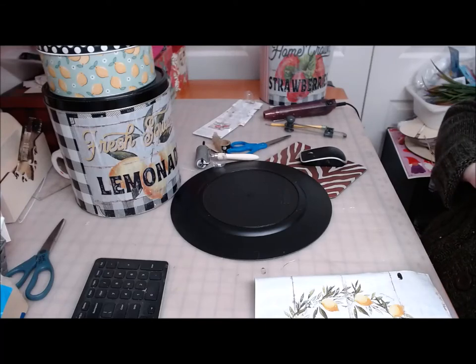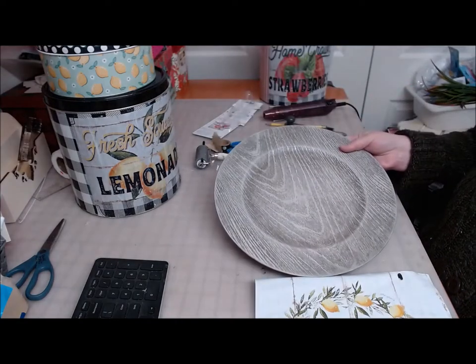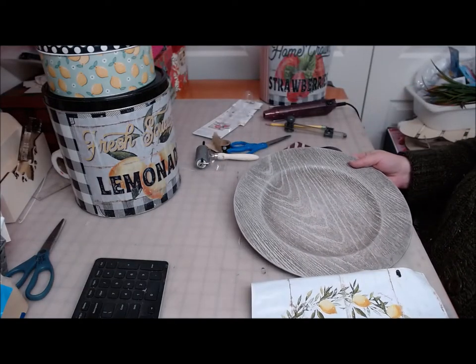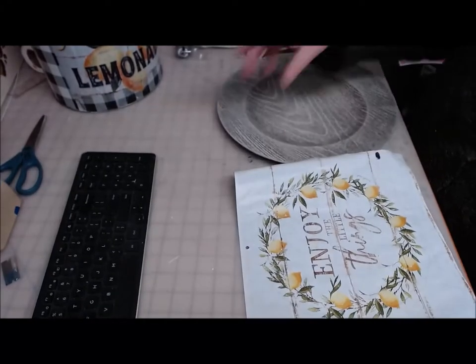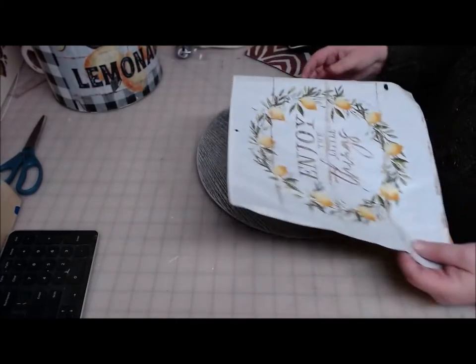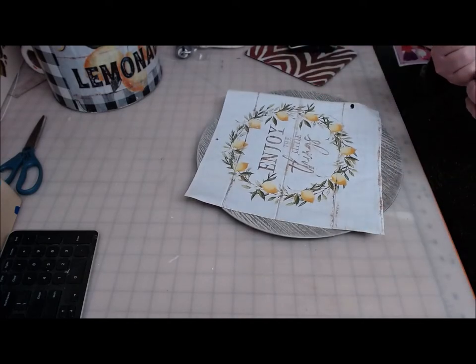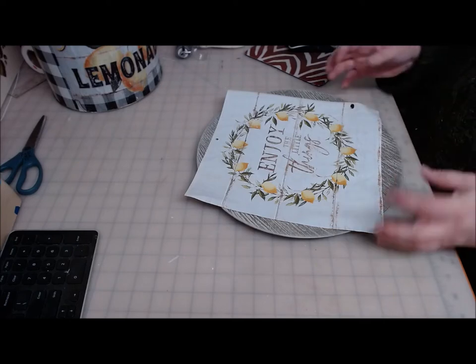Hi everyone, welcome back to Crafting at Whimsy Wonderland. My name is Stacy. I'm going to be doing a charger plate lemon decor piece to go with the lemonade tin that I made in the last video. I'm going to be using the 'Enjoy the Little Things' lemon page from the Simply Blessed calendar.